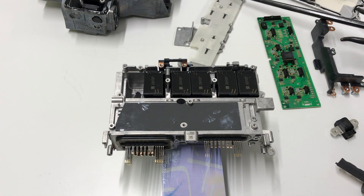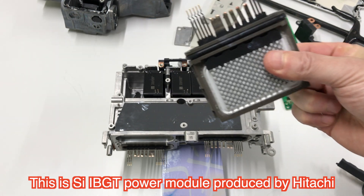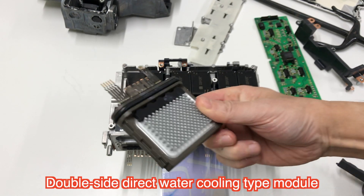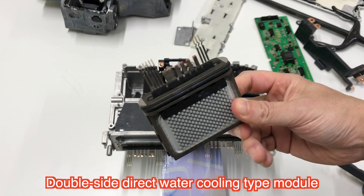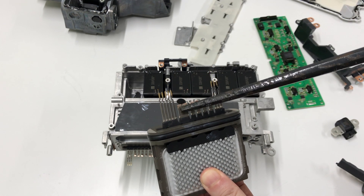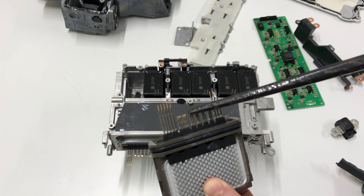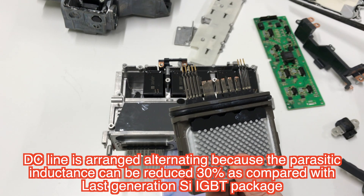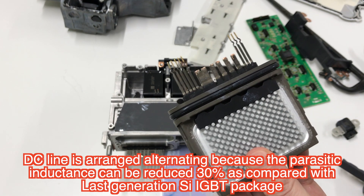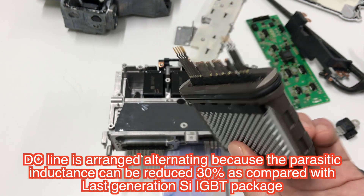This is the power semiconductor device — Hitachi's silicon IGBT double-cooled module, the original one. The AC output terminal is here, along with the negative and positive sides of the DC bus line. Inductance in the package is reduced by around 30% compared with the last generation's double-cooled module.